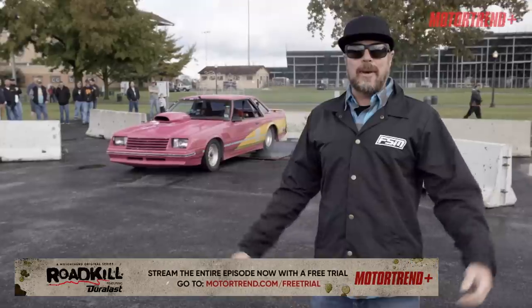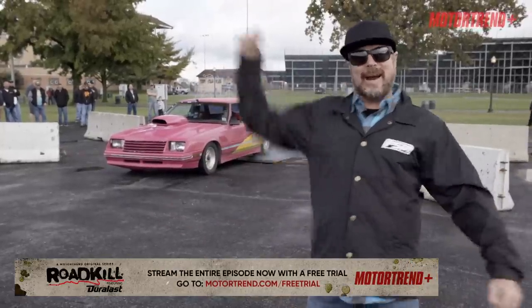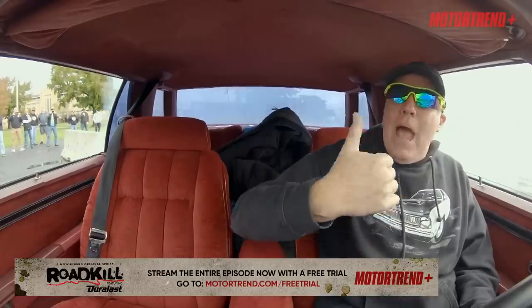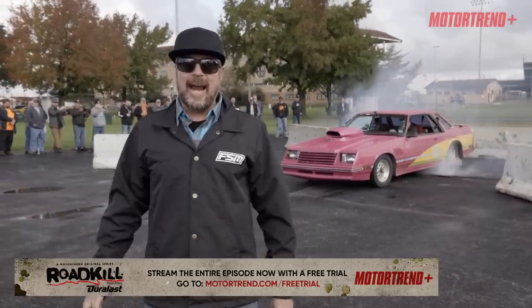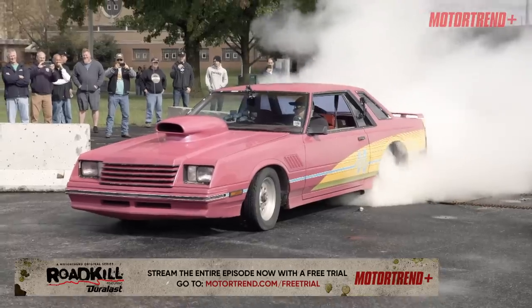This time on Roadkill, we're bringing Pro Street back to America! That's the RPM we need! Pro Street Madness, the best hide-and-seek game ever, and we win our first Burnout Contest!